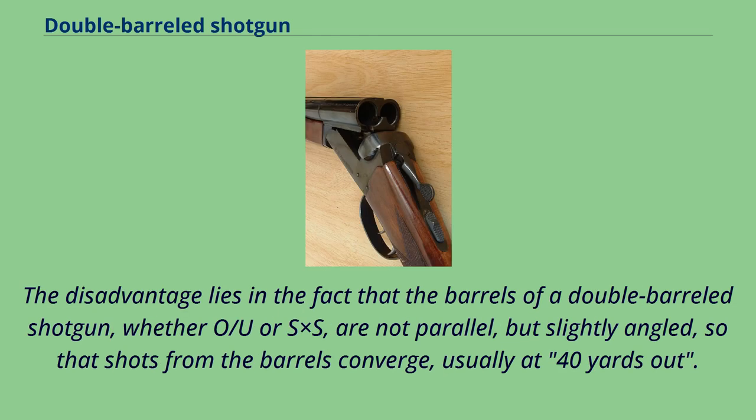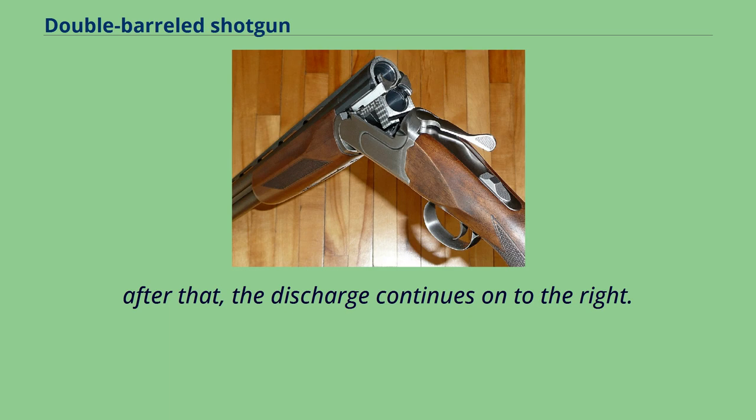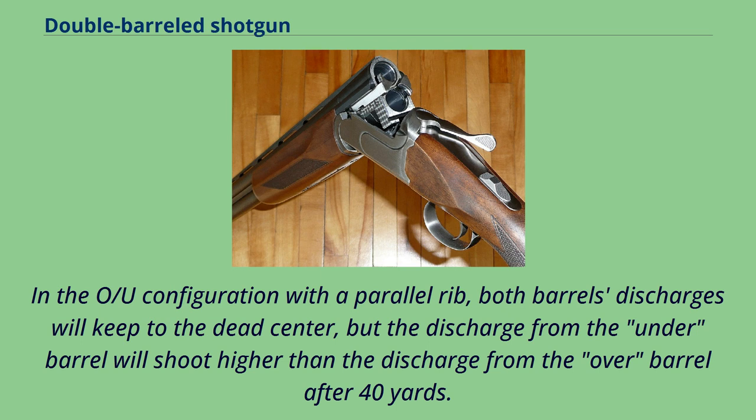The disadvantage lies in the fact that the barrels of a double-barreled shotgun, whether OU or SxS, are not parallel but slightly angled, so that shots from the barrels converge, usually at 40 yards out. For the SxS configuration, the shot string continues on its path to the opposite side of the rib after the converging point — for example, the left barrel's discharge travels on the left of the rib till it hits dead center at 40 yards out, then continues to the right. In the OU configuration with a parallel rib, both barrels' discharges will keep to dead center, but the discharge from the under-barrel will shoot higher than the discharge from the over-barrel after 40 yards.